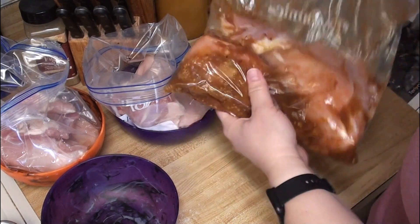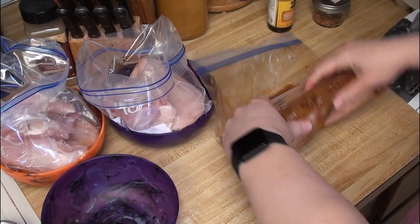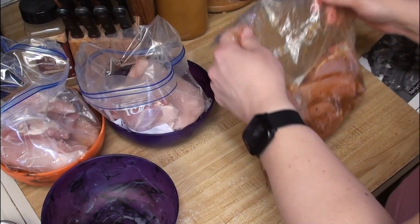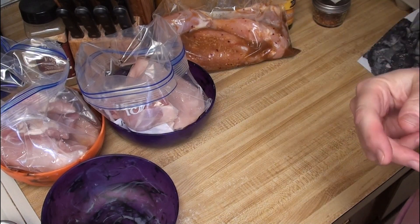That will just go in the freezer. I like to kind of lay it flat so that all of the chicken is easy to thaw and not all clumped together. I'm going to do the rest of these and then do a quick cleanup, and then we will do the lemon garlic pepper chicken — that one's really good.